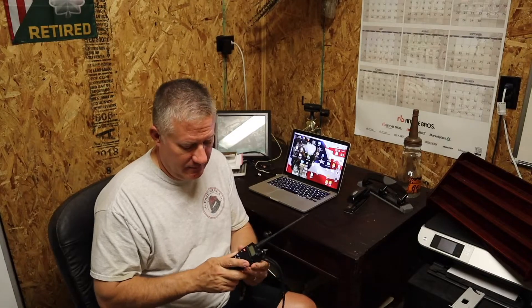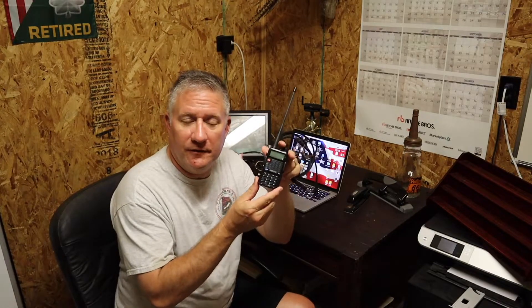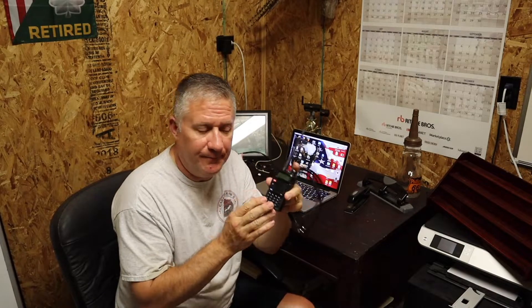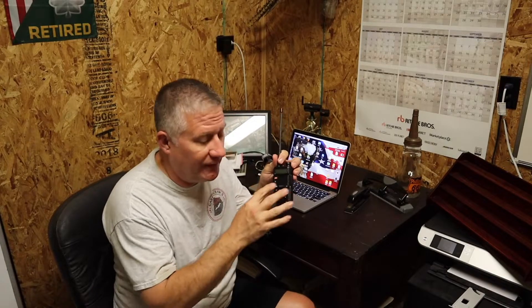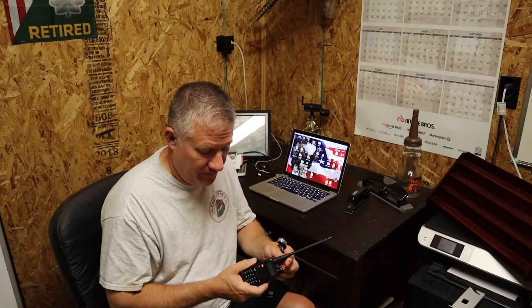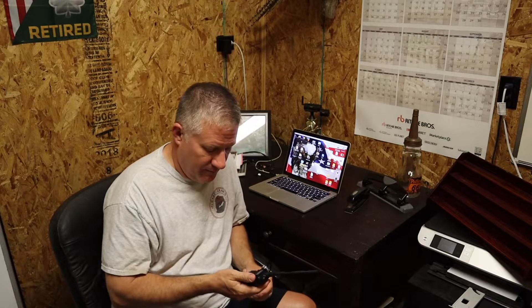This radio, the Baofeng UV5R, looks eerily similar to a Rugged Radio. I'm not suggesting anything — they just look very similar. This one you can get for less than $30, while a Rugged Radio runs $75 to $85 and is the same 5 watts. I don't have any experience with Rugged Radios because I've never used them, but I do have three others of these Baofengs. This is my newest one and I'm going to program it now.